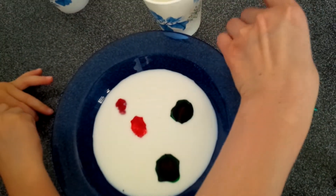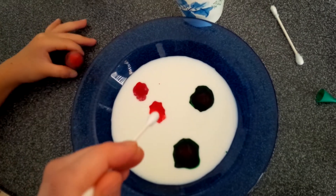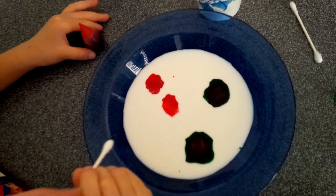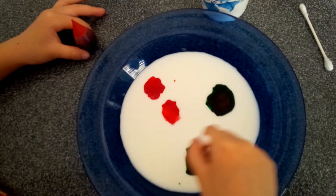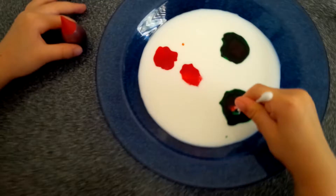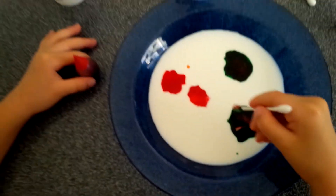So with a Q-tip, first we're going to try with just the milk and food coloring. You could try it — just push on the color. What happened? Not much going on, huh?